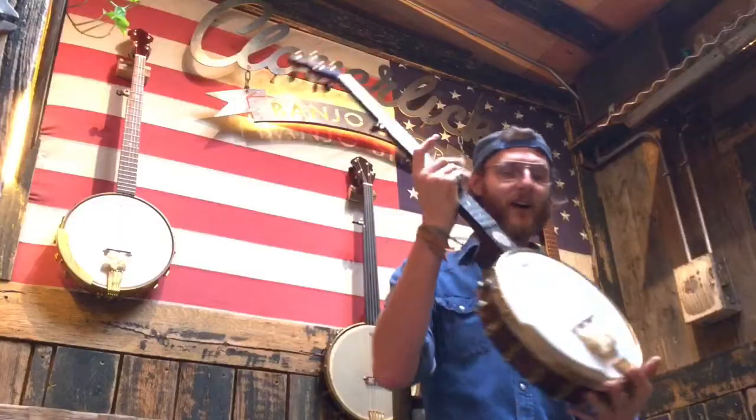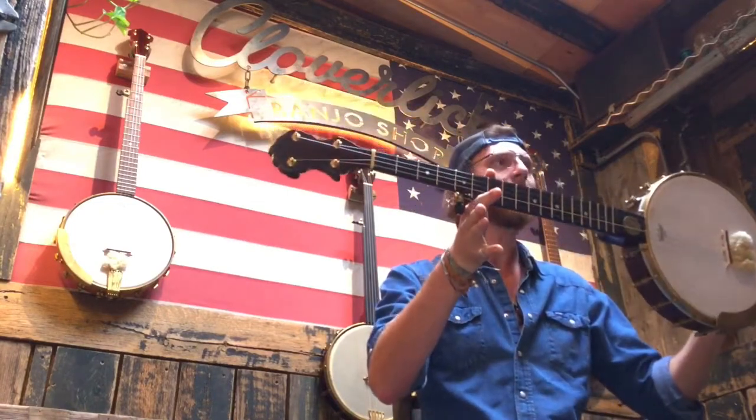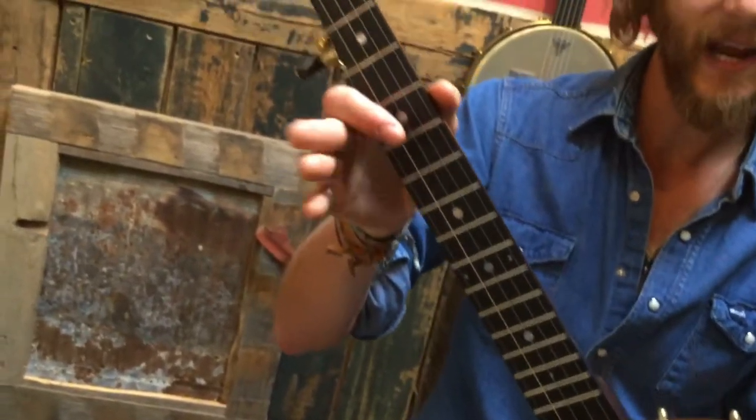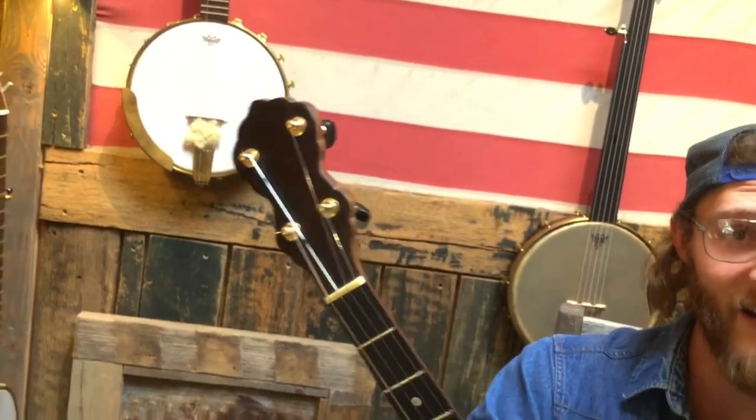Howdy folks, I'm Rooster from Cloverlake Banjo Shop. I'm here to talk to you today about this lovely Trillium Deluxe Model Banjo. It takes a lot of influence from the Bacon and Day and Fairbanks era of banjo building. Why don't we take a closer look and we'll hear how it sounds.